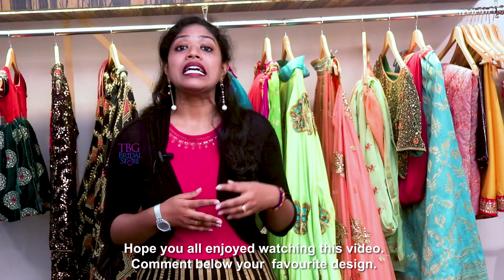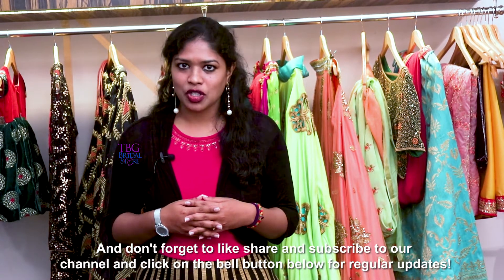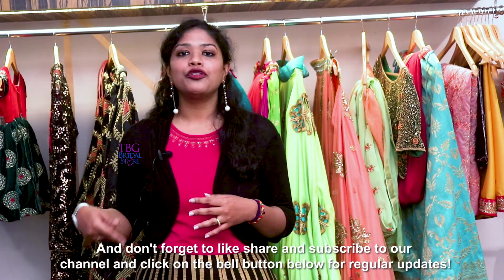Hope you all enjoyed watching this video. Comment below your favourite design and don't forget to like, share and subscribe to our channel and click on the bell button below for regular updates.